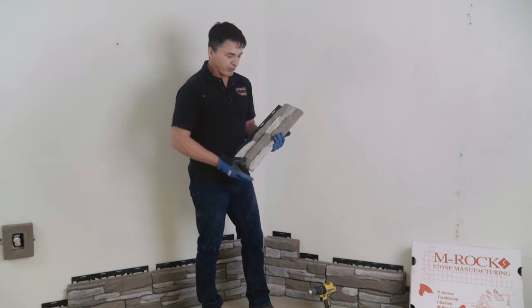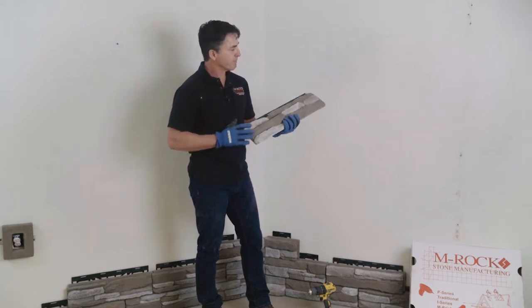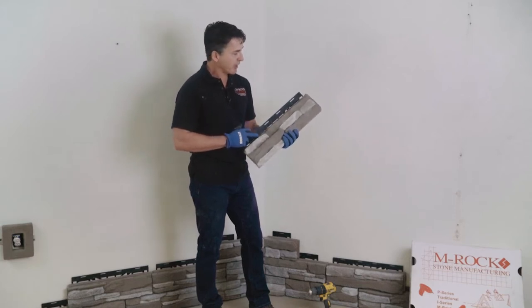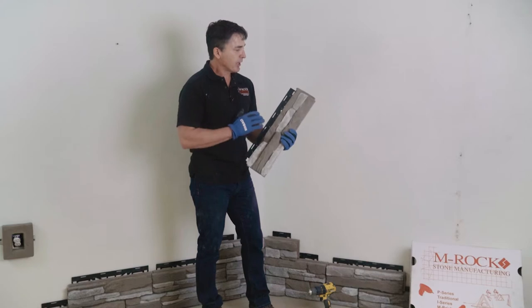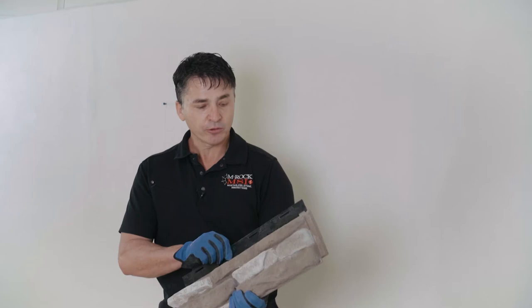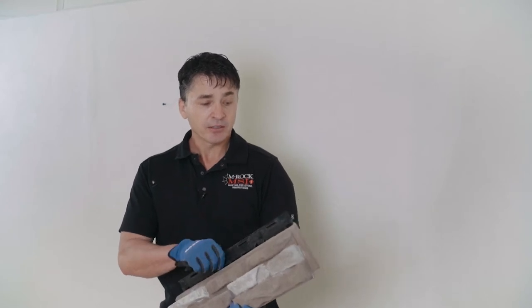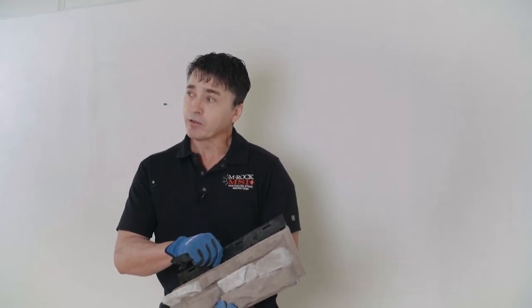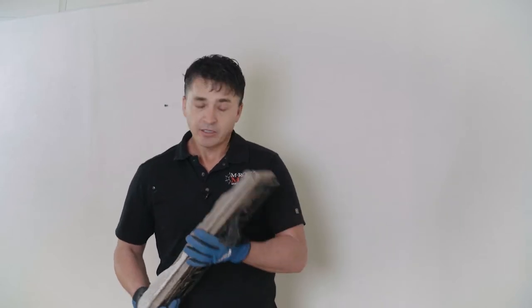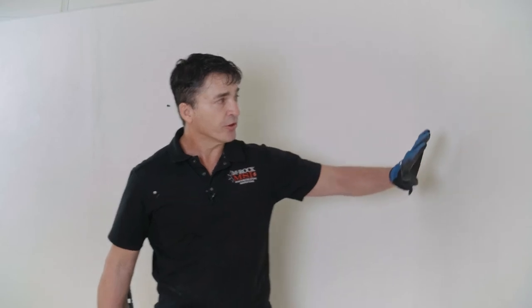This product is heavy — it wasn't built to be a super lightweight product that just flies up on the wall. It was built to be very durable, thick, with plenty of dimension in the stone. With MROC p-series you get all sorts of advantages, such as the concrete lock. This product actually locks two different ways on the wall: with the concrete lock and with the built-in PVC rail.